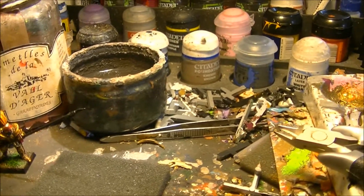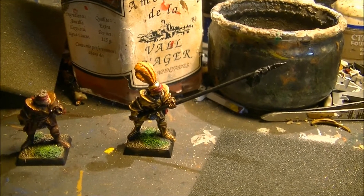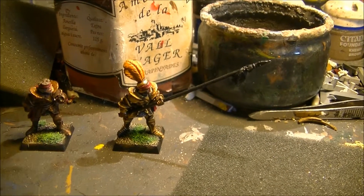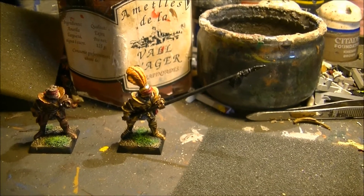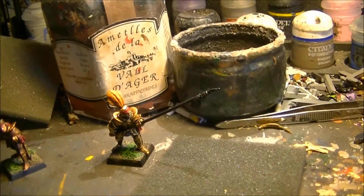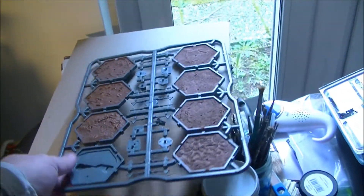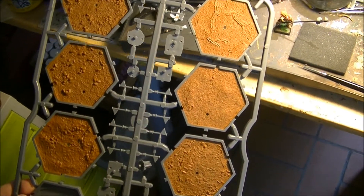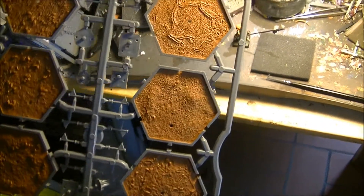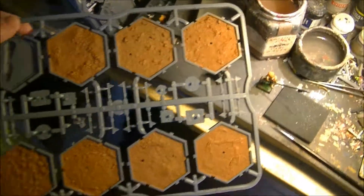The project I'm currently working on — these are pikemen from Dogs of War in Warhammer Fantasy. It's hard to see them now in the battlefield. And some projects that are waiting to be painted. This is another project I'm painting: the Zagons for a campaign, also from Games Workshop.